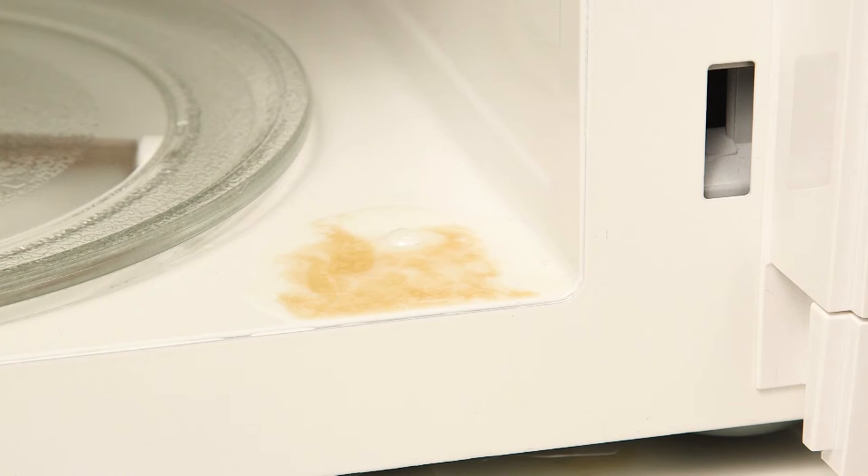Next, we recommend wiping away any grease or water residue after each use to avoid corrosion inside your microwave.